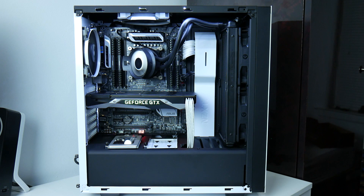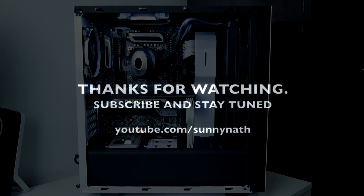Don't forget to leave a comment below. I'll be more than happy to answer you guys. That should be it guys. See you next time. Peace.